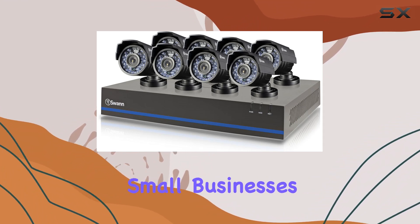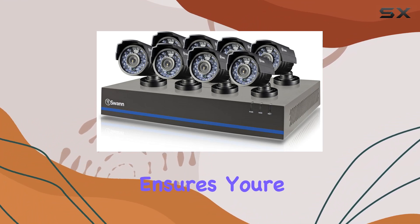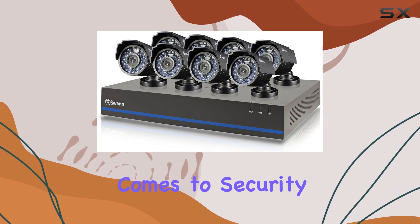Perfect for homeowners or small businesses, this system ensures you're always in the know when it comes to security.